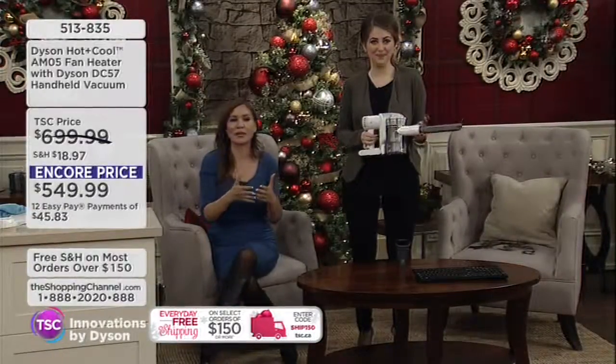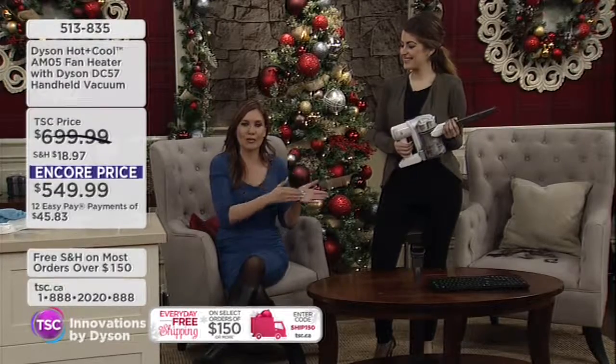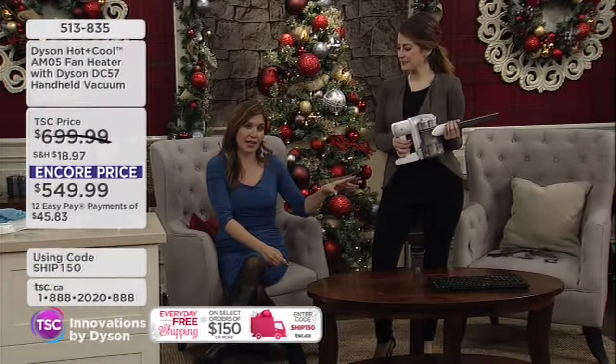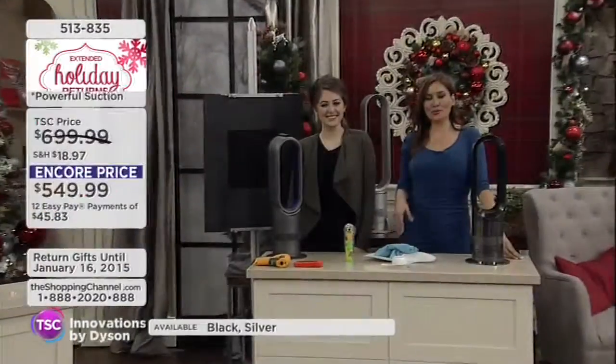Pick up the microscopic particles and the debris. We've got some video to have a look at. Right now you are getting not only the DC-57 handheld, but the AMO fan. And let's take a look at this — show you the Dyson difference.